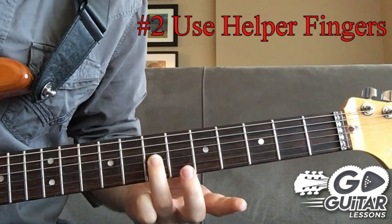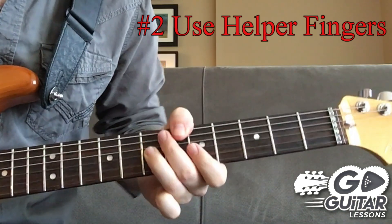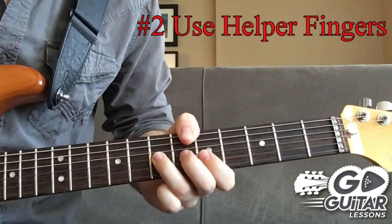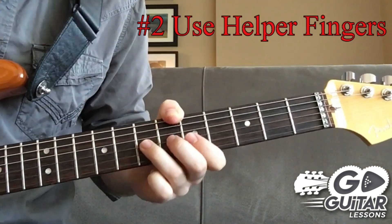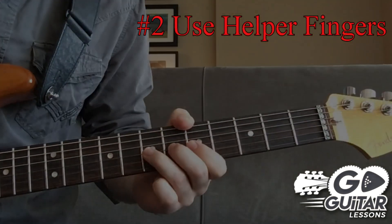Make sure that you don't bend with one finger — this is something I see with beginners when they first start bending. Do not do that. If you're doing that now, try to break the habit, add in the helper fingers, take it slow and build a new habit. You'll have a lot more control.